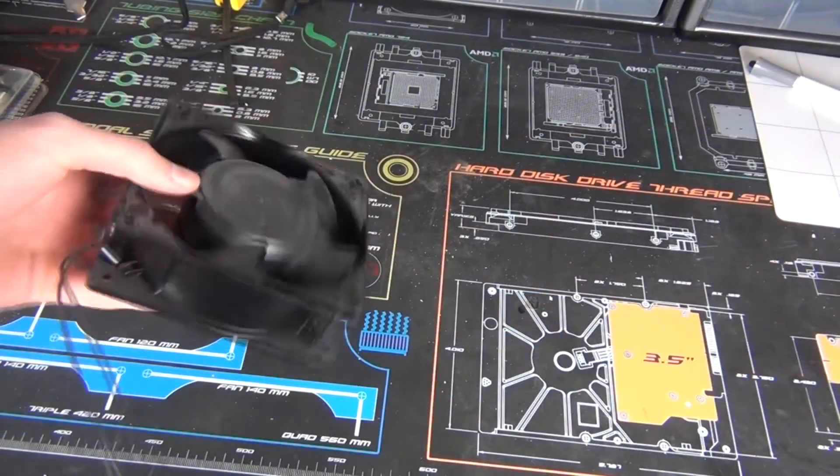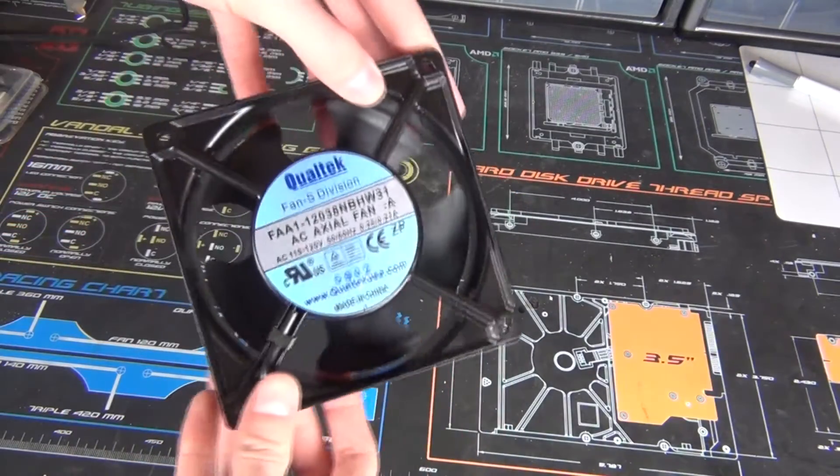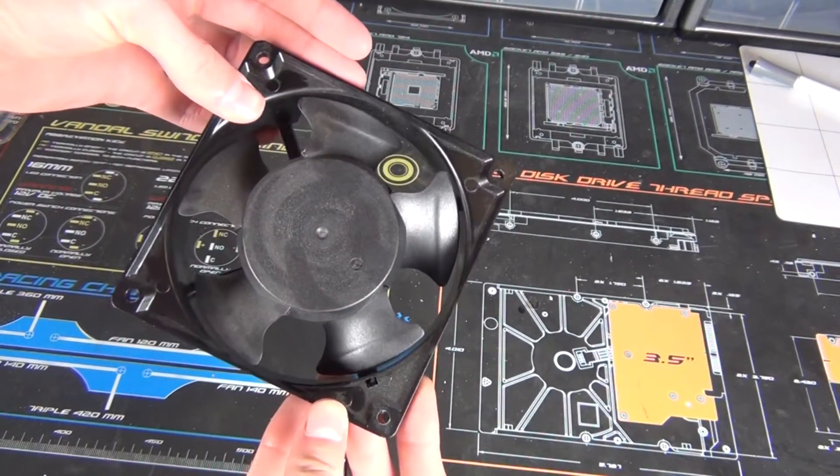So what you'll need is a 120mm fan. I have an AC one so I can plug it straight into the wall, but you can use a DC one from like a computer too, you'll just need a power adapter.